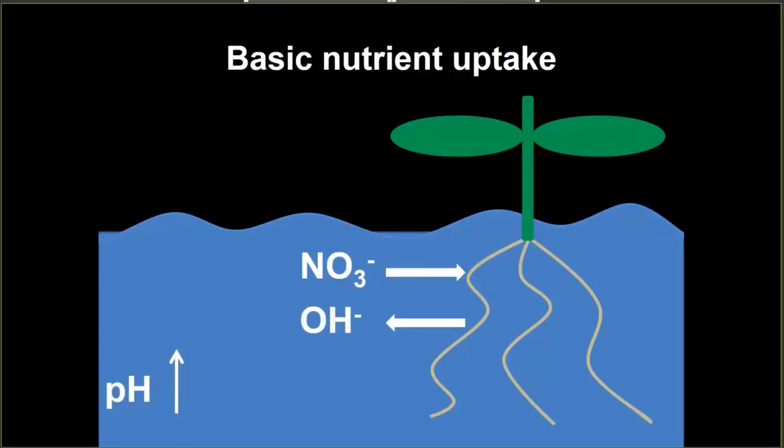The converse is also true when we take up nutrients that are negatively charged. Nitrate is a pretty important nutrient in hydroponic crop production because it makes up the majority of the form of nitrogen in our fertilizers — it's not uncommon for a hydroponic fertilizer to be 93 to 95-plus percent nitrate nitrogen. When that negatively charged nitrate ion is taken up, the plant maintains electrochemical balance by exuding a hydroxyl ion, which raises the pH of our nutrient solution.